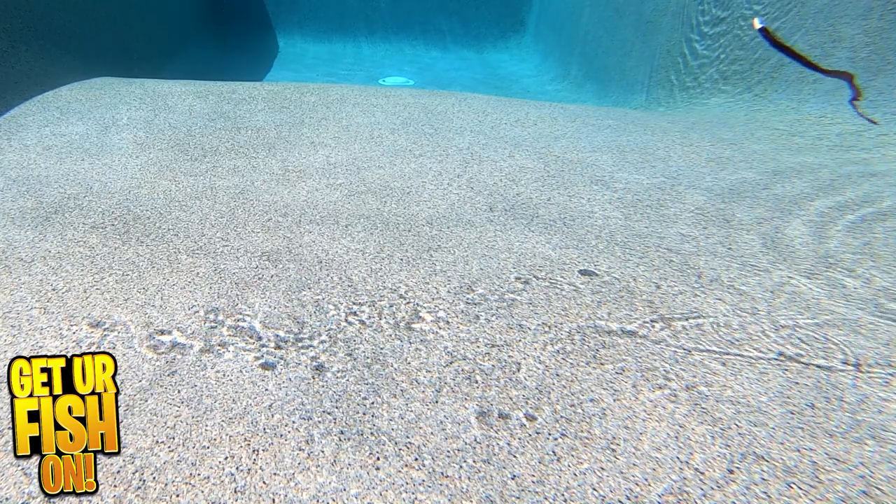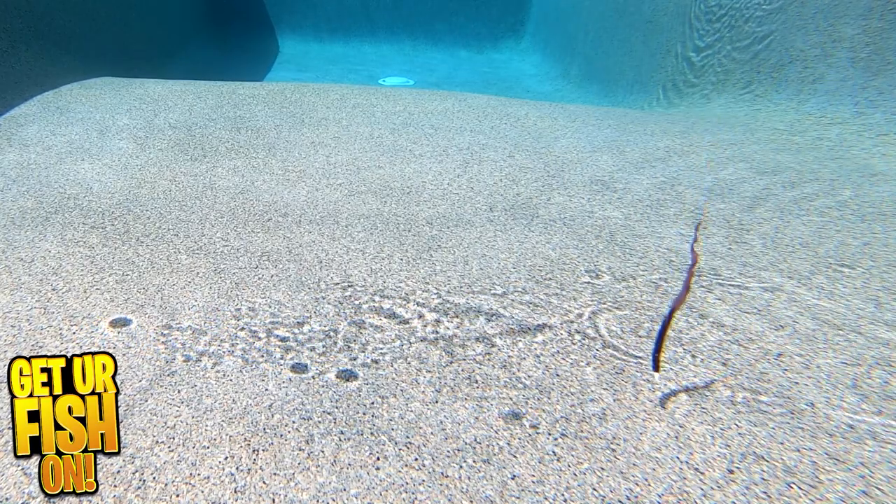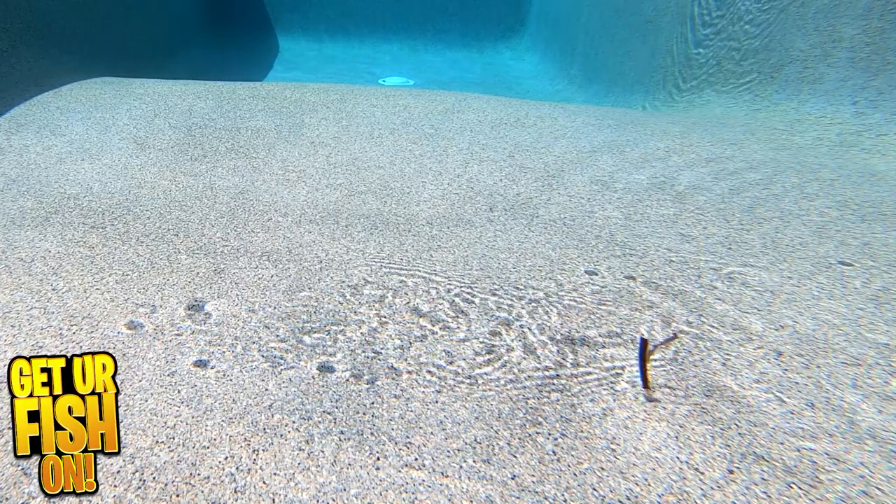The Sixth Sense Fishing Bosa Ribbentail Worm is 9.6 inches in length. They come in 8 pieces per pack and have 8 colors available. Retail price is $4.99 per pack.